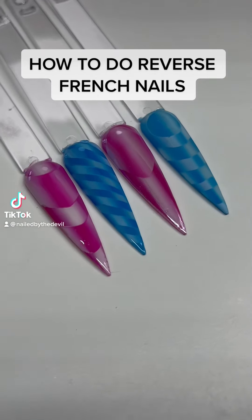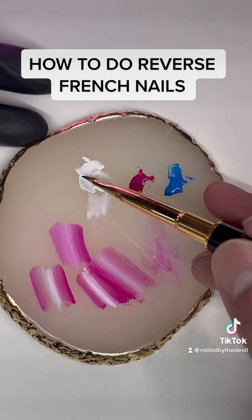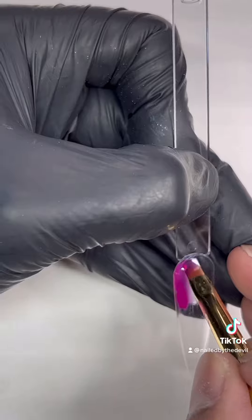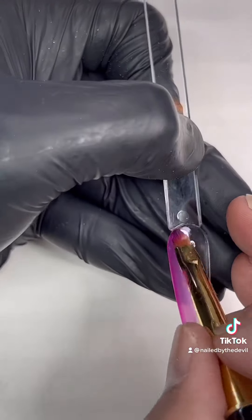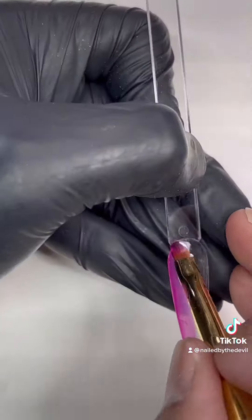Hi everyone, today we're going to talk about the reverse French nail trend. To do this design we're going to need a flat brush or a gel brush. First, you're going to pick up two colors on both sides of the brush and then gently wipe down.